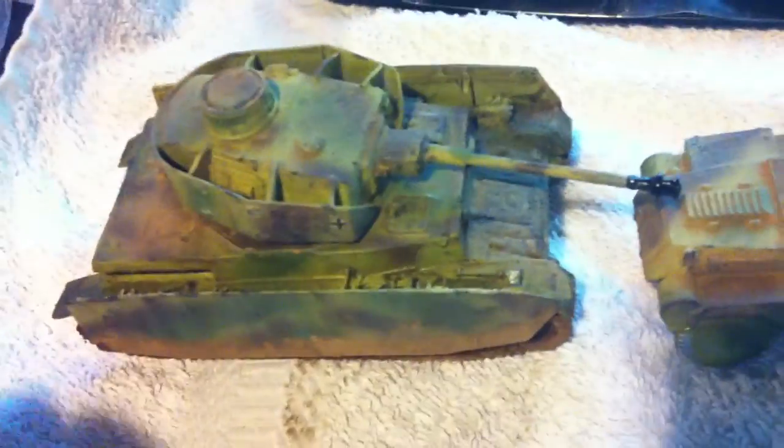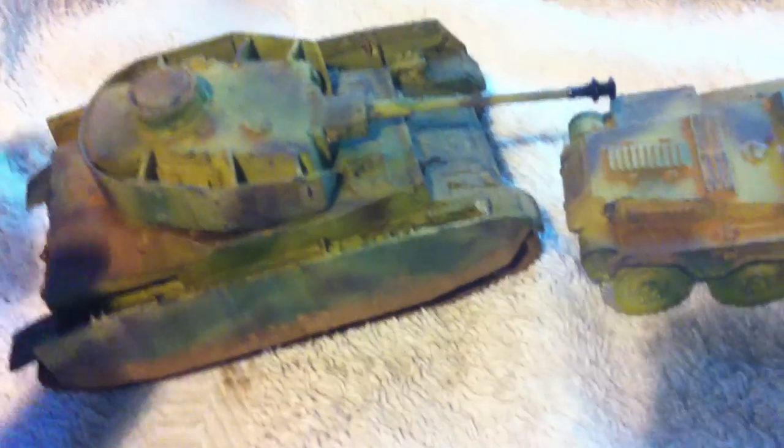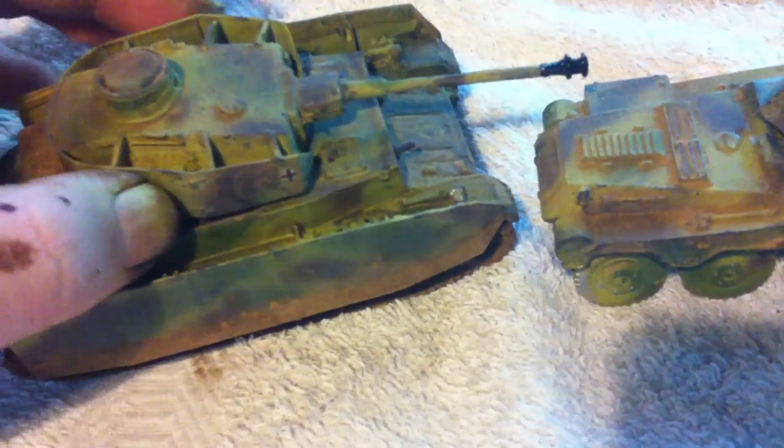This is supposed to be the First SS. Basically they fought against my British guys in Normandy, so I thought it would be pretty cool to have a face off.